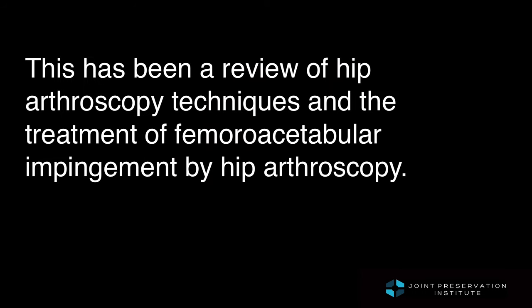This has been a presentation on hip arthroscopy and the use of this technique for treating femoral acetabular impingement. Thank you so much.